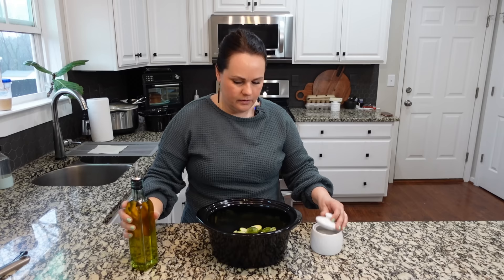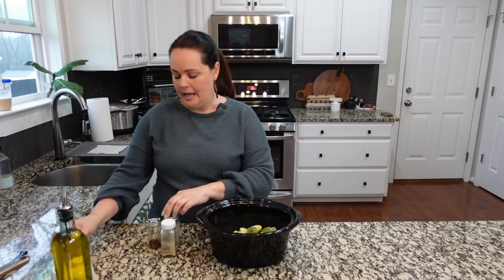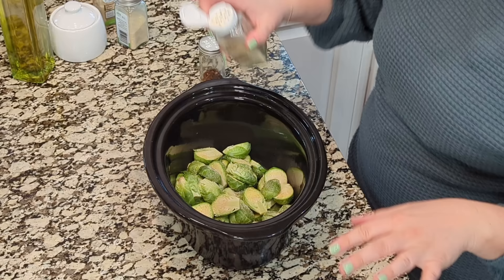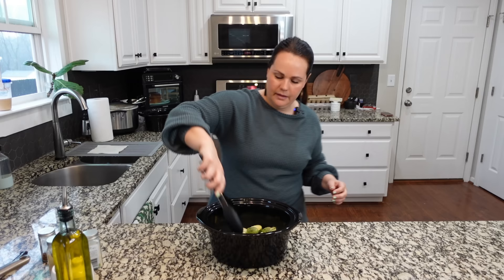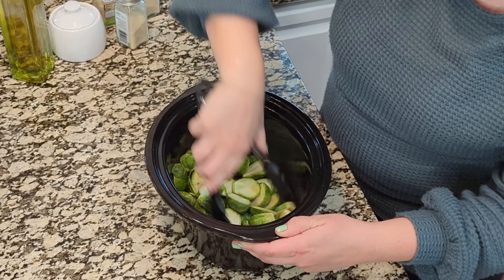A lot of people don't like Brussels sprouts because they just had them boiled as kids, but don't discount them. When cooking these in the slow cooker, top with a little bit of oil, salt and pepper to taste, onion powder, garlic powder, and a little bit of red pepper flakes — maybe a fourth teaspoon. There's something about the balance of the balsamic reduction and the red pepper flakes that works together so well.